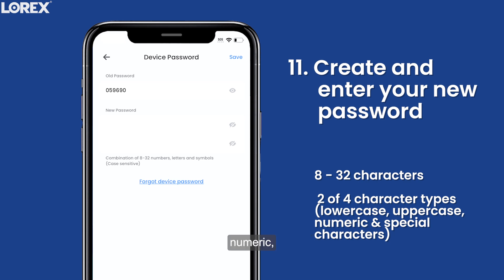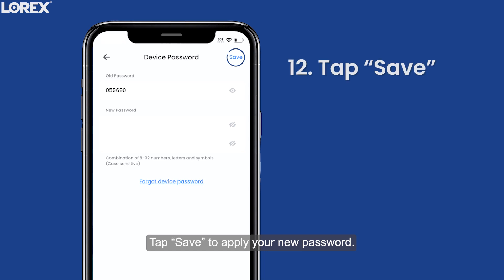Lowercase, uppercase, numeric, and special characters. Tap Save to apply your new password.